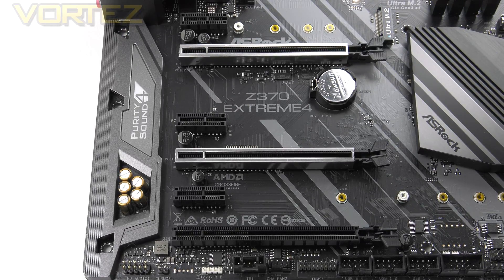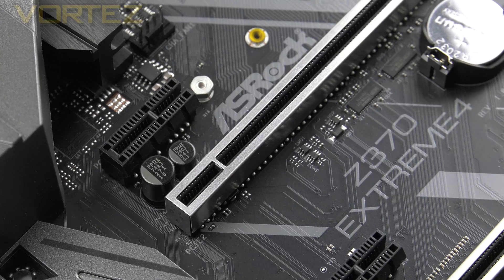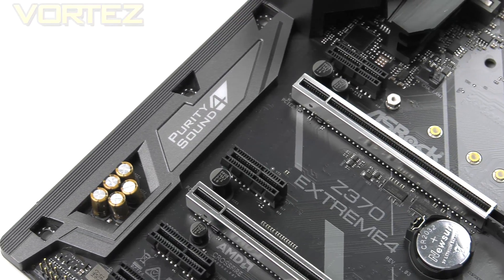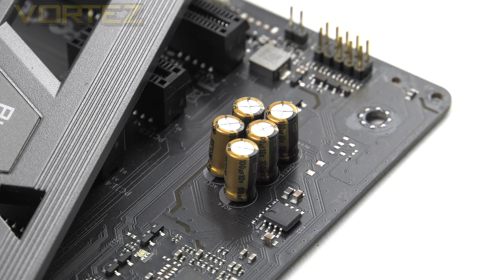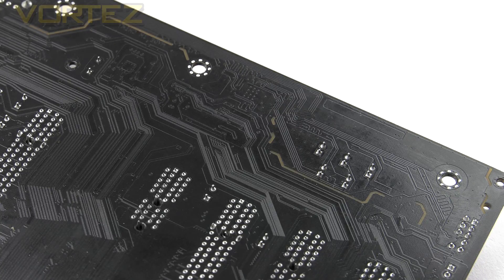Moving on to PCI Express, we have triple PCIe 3.0 x16 slots and triple PCIe 3.0 x1 slots. The modes for each of those x16 slots are x16, x8, and x4. This board can accommodate more than one graphics card and supports both Nvidia SLI and AMD Crossfire. If you're using a single graphics card, the top slot gives you the full x16 mode. The two uppermost x16 slots have steel reinforcement to strengthen them and prevent signal interference. Shifting over to the audio, ASRock's Purity Sound 4 is driven by Realtek's ALC-1220 codec and features Nichicon Fine Gold capacitors, an NE5532 headphone amp, a 120dB SNR DAC, separated left and right channels, a gold-plated front panel connector, and PCB shielding isolation — all the ingredients for a good audio solution.